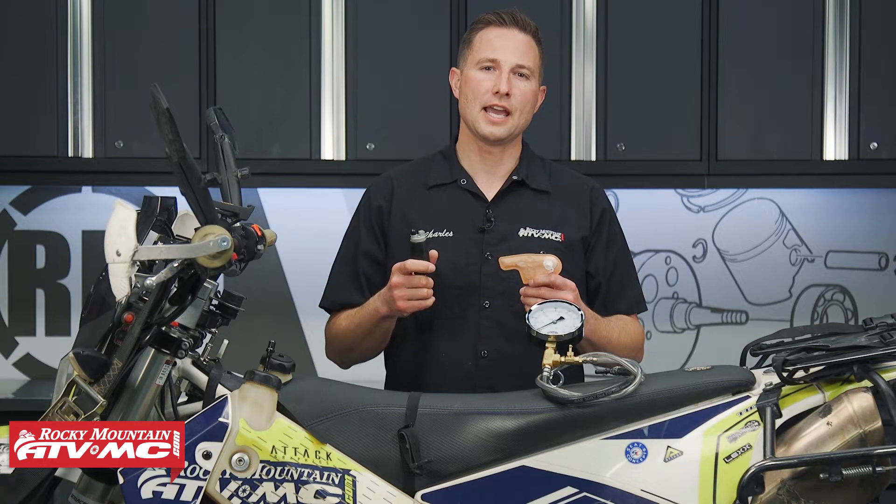We're going to show you how to do these checks on a dual sport motorcycle and a dirt bike. Your street bikes, it's going to be a similar process — you just gain access to the fuel pump and do the same checks. But whatever bike you're working on, you want to refer to your model-specific service manual for more information and specs.